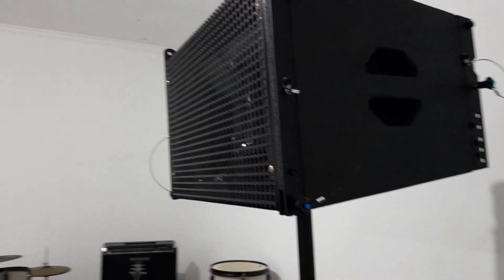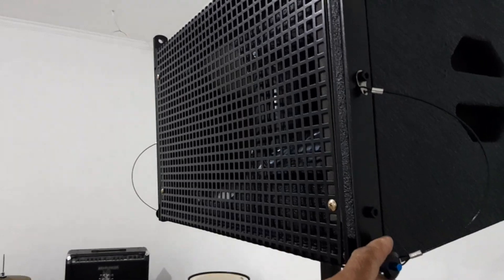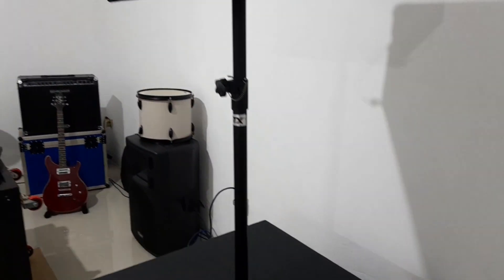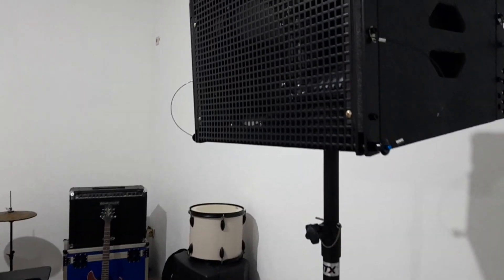Jadi ini 12 inci. Pak Ridwan ini pesannya untuk line array-nya 4 box, dan untuk 18 inci-nya 2 box. Kita bahas untuk yang atasnya dulu.